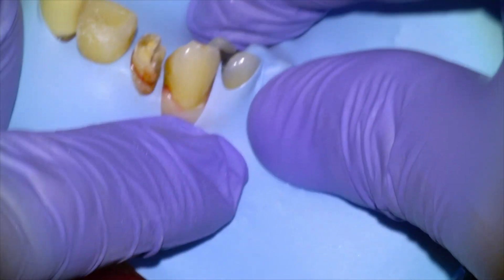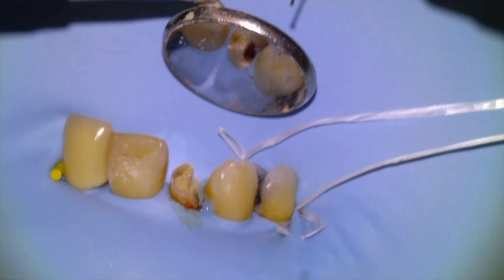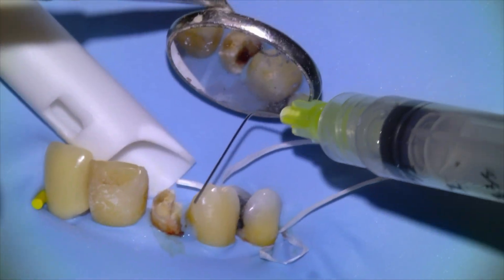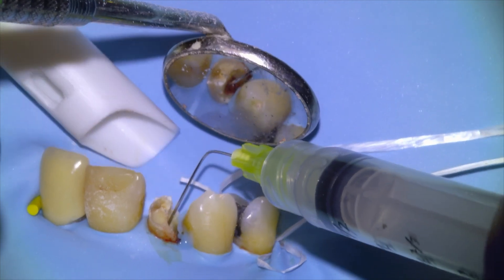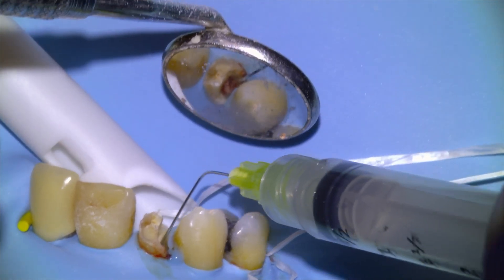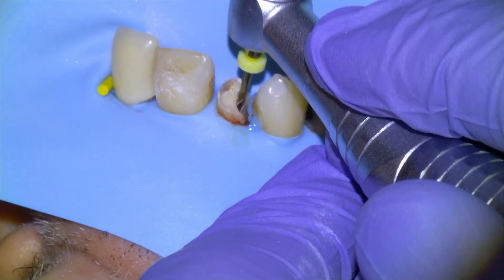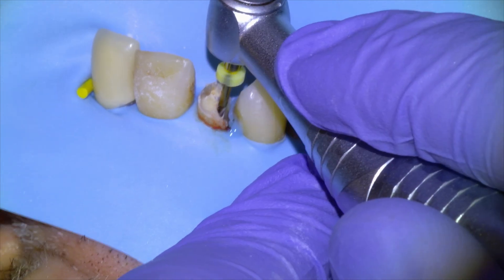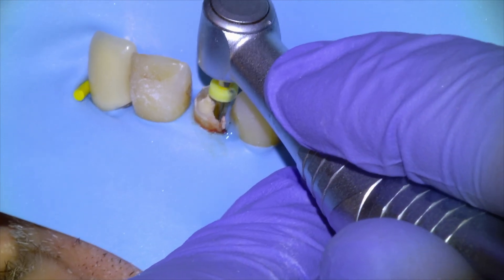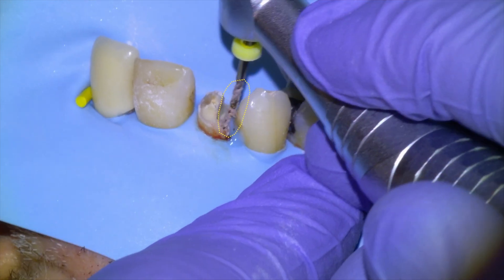Before getting the rubber dam on, I like to extend it a couple teeth in either direction for a little more working space. We're going to put a little bit of liquid down there as well, and then start by putting chloroform into the orifice and then augering out the old gutta percha with an SX drill. The chloroform just softens the GP a little bit.